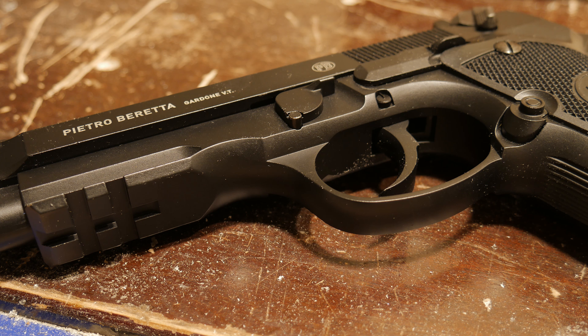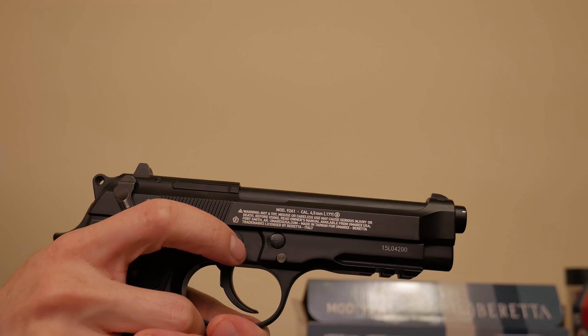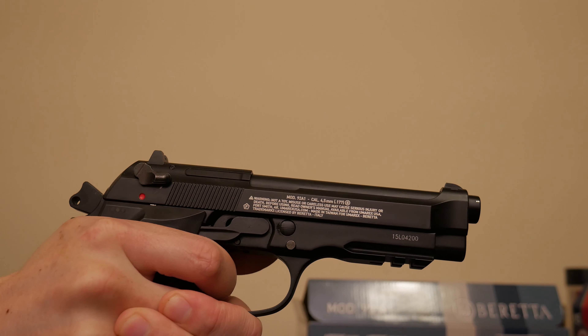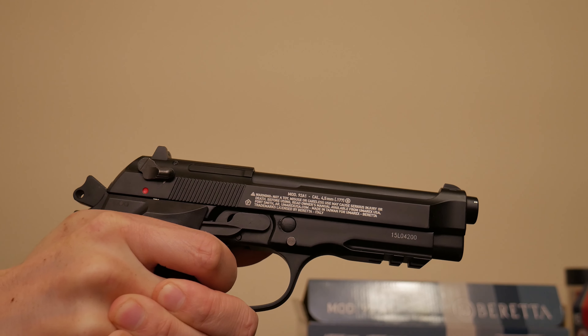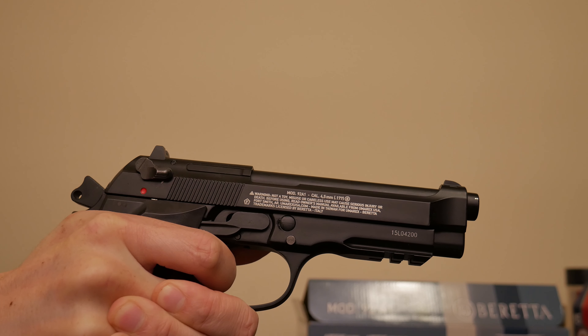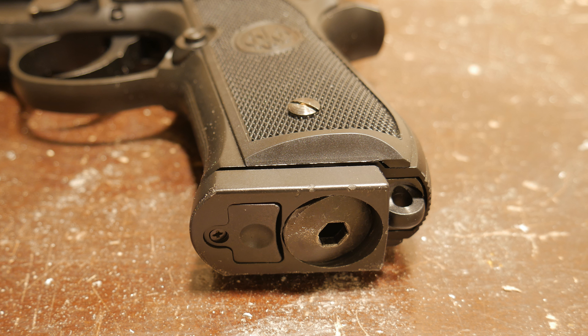It's double to single action, and I mentioned the hammer drop safety before. It's just a lovely replica that has a good weight and feel to it. The magazine is heavy and weighted. The CO2 chamber is in there, which works great with just a mild, tiny little bit of leakage when I cranked down to seal the CO2 power lid. The follower spring is a little bit stiff — kind of hard to get your nail in there to bring it back down past the loading port. It works well enough. It has last shot hold open. The blowback does waste CO2.